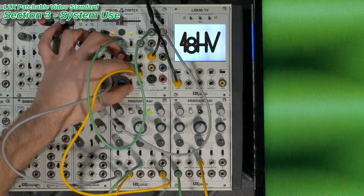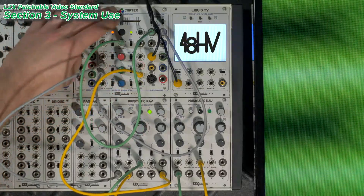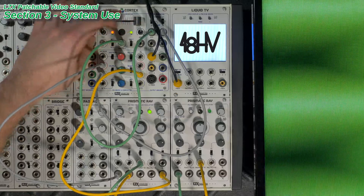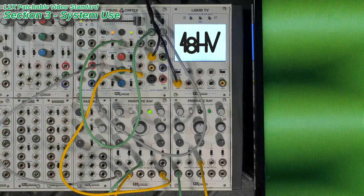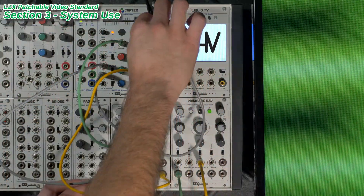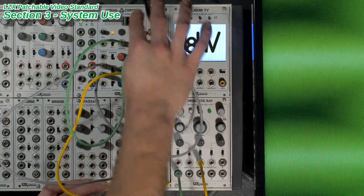Within the LZX specification, video output from the system follows established protocols. So no matter how you patch or add input data to your device, the output will always be a valid, displayable video signal. These steps include black-white level clipping, sync insertion, amplitude control, etc.